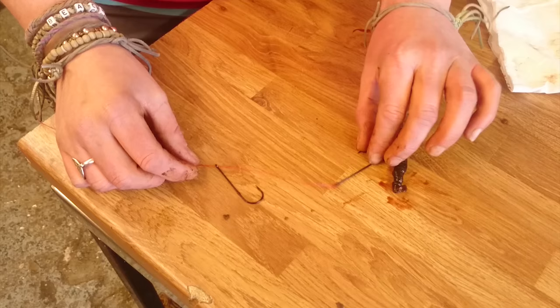Hello there, I'm Hazel from Hooker's Baits and today I'm going to be showing you how to bait up using a fresh black lug on a penell rig with size 3-0 hooks.